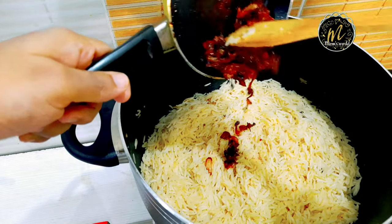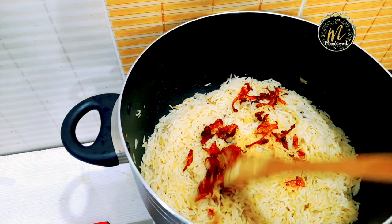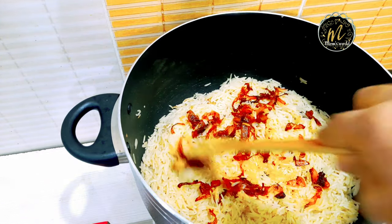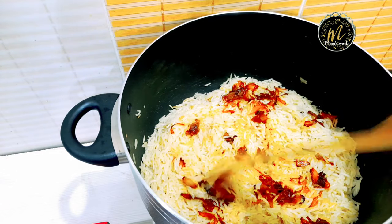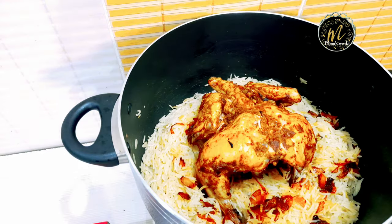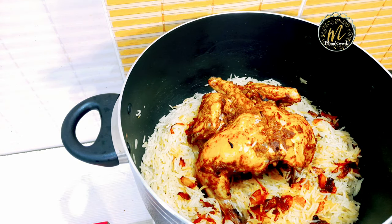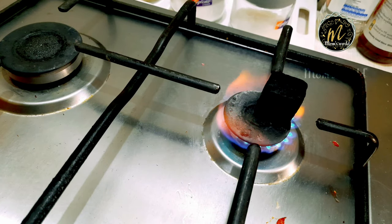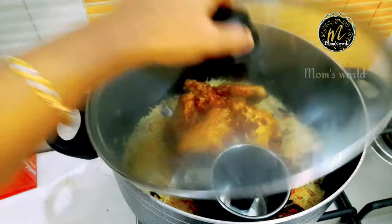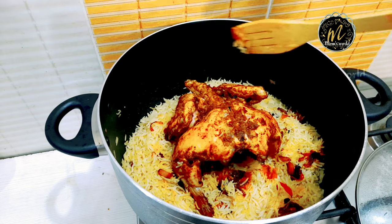That is what they do in Arabic, Mandhi, Madhubi, etc. They taste the flavor, then spread the chicken on the rice, put it in charcoal, and smoke it. You can add charcoal and a little oil for a smoky flavor.